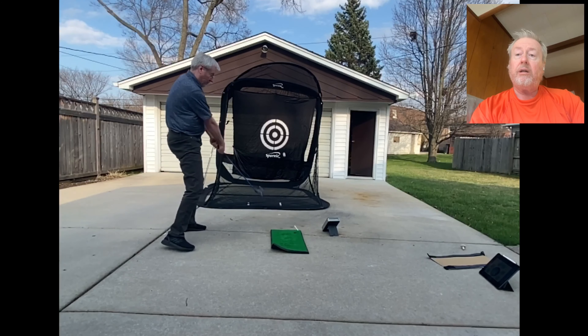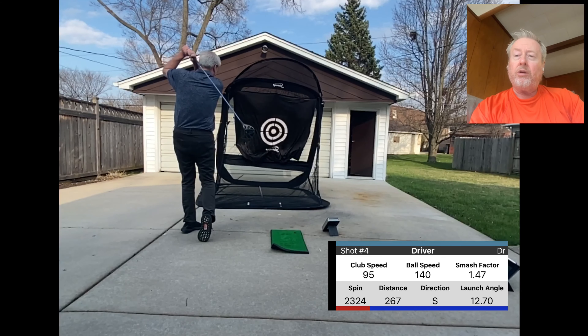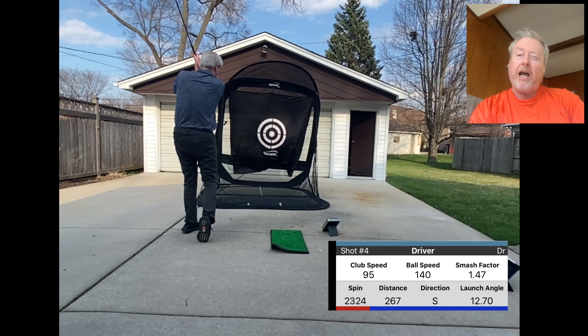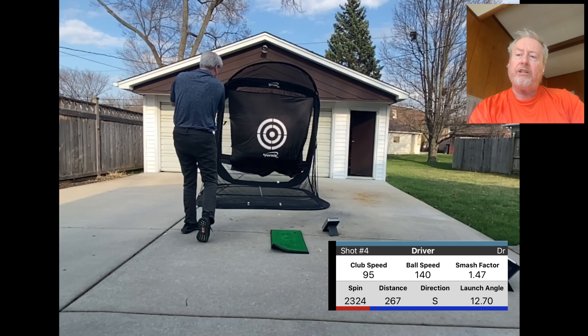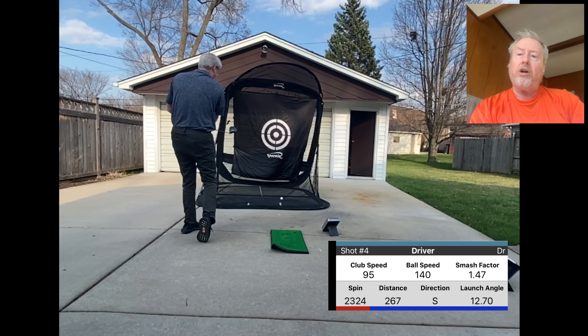So my club head speed is now 95, 267 is the distance carry — decent smash factor, good launch angle.